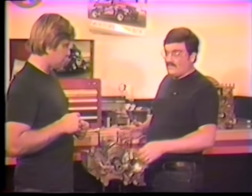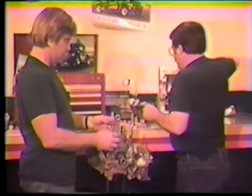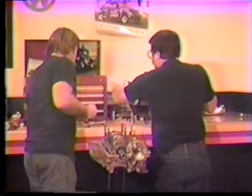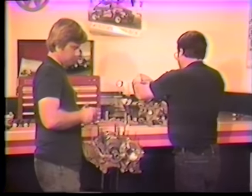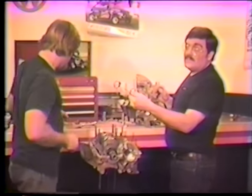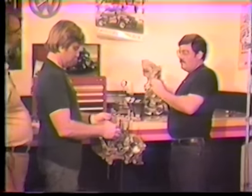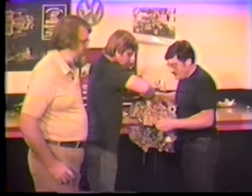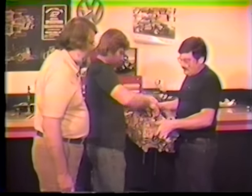We're going to take the other case half and put some lifters in it. These lifter holders are the handiest things — they're just clip springs available from most mail-order houses and local parts stores. When you're sliding the case halves on, nothing is more aggravating than dealing with lifters. These just hold them in place and make life bearable.